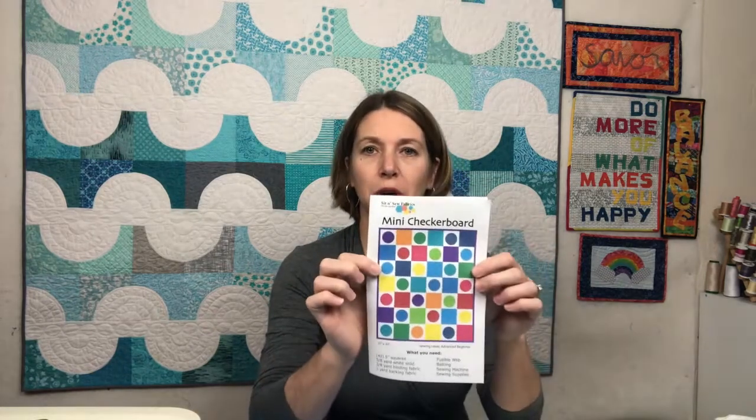For this quilt, all you need to do is sew the blocks and the squares into rows, join the rows to complete the quilt top, add backing and batting and baste the three layers together, quilt it however you'd like, and then bind the quilt and it's done. It's a great baby quilt, a great 'I just want to sew a quilt this afternoon' project — a fantastic way to use up five-inch squares if you've got a pack laying around. If you don't have a pack, you can head over to Sit and Sew Fabrics, where they have all different five-inch square packs on the website, and you can choose which pattern you want to download to go with your purchase, including this Mini Checkerboard Quilt.